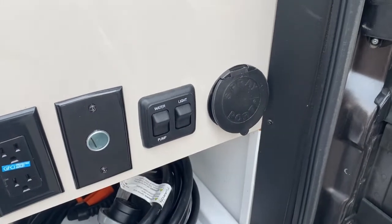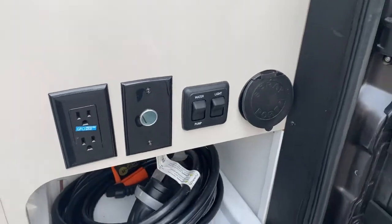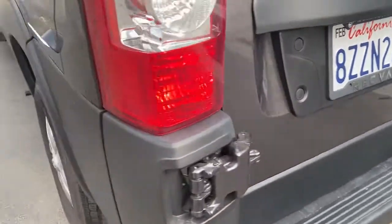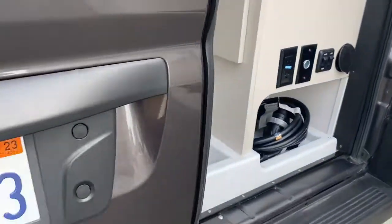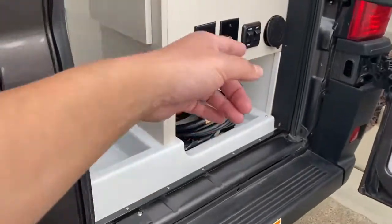There's a hose back here that you can use to rinse off feet, a dog, whatever. There's also an exterior water pump switch — you need a pump because when you're using your fresh water there's no pressure, so the pump makes the water flow. This light switch right here is for that exterior light — you might forget it when driving, but always make sure that side light is off.